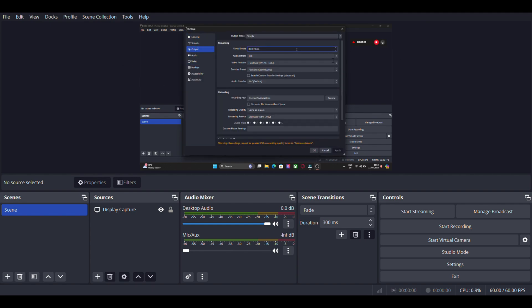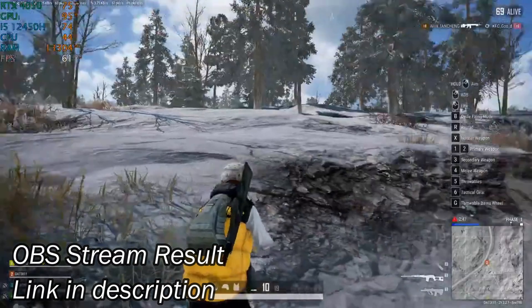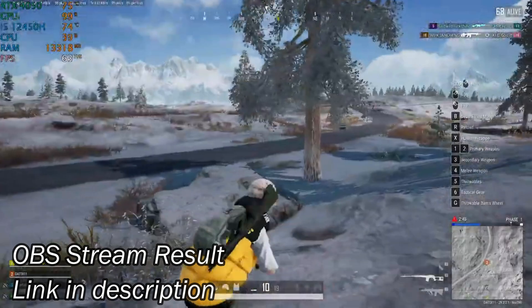So first, let's try with OBS software — how's the streaming quality in this software. I will try with two games: one is offline and the second one is online. You can see the streaming result videos via the link given in the description.